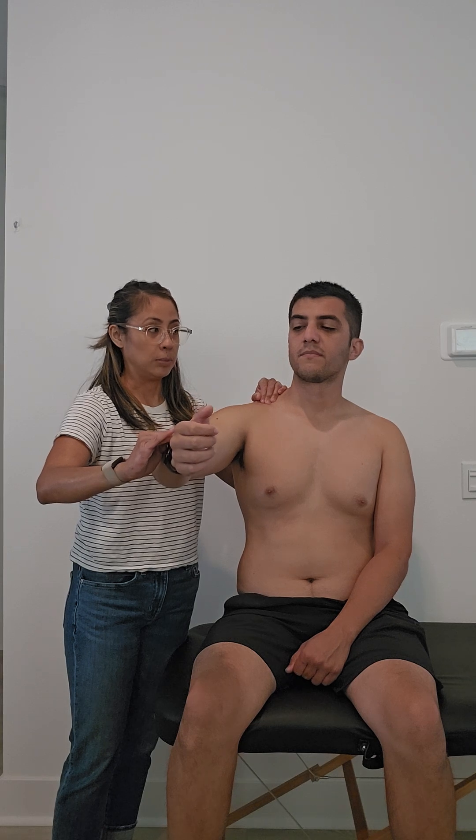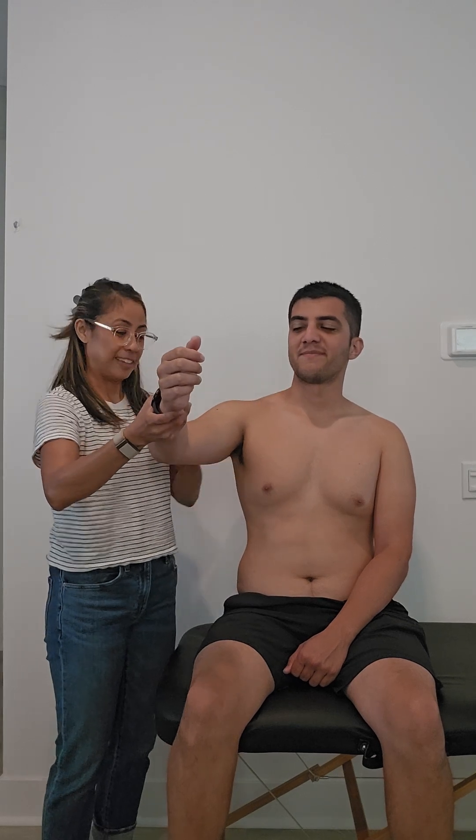Does that bring on any of your symptoms? Yes. So positive findings for pain. And then again, you want to appreciate for any weakness as well.